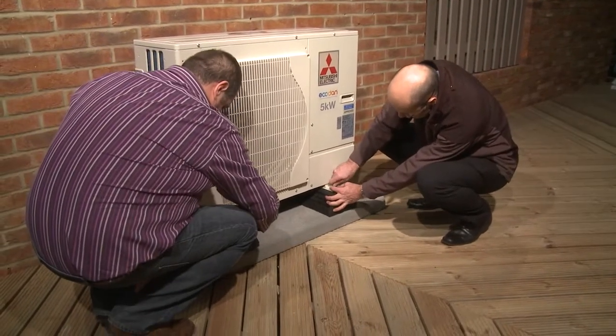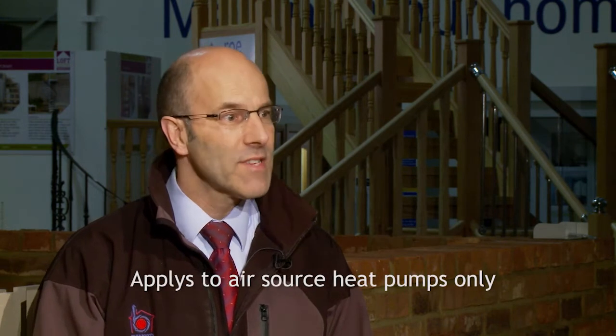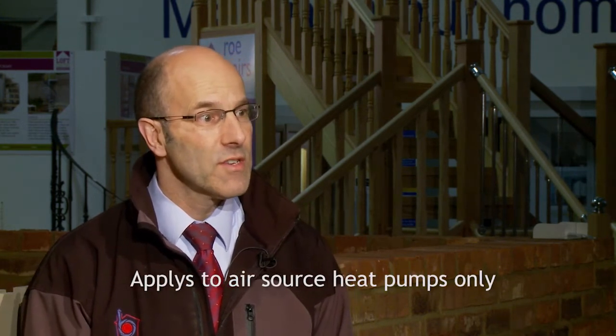A lot of people don't realise that heat pumps do produce an awful lot of water, and you need to do something to accommodate that. A heat pump will produce around 10 litres an hour during defrost of condensate. The disposal of that is important — it needs to be disposed of in the correct way, either down a drain or through into a soak away. That's something we've devised in conjunction with a lot of the manufacturers, who see condensate disposal as an issue.